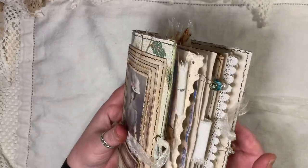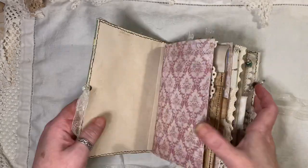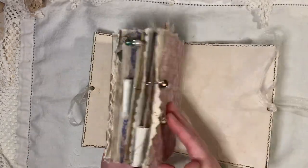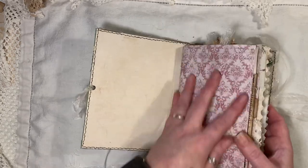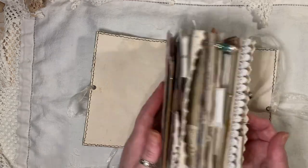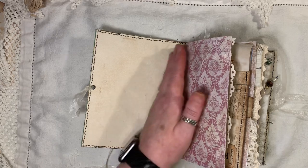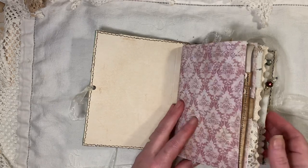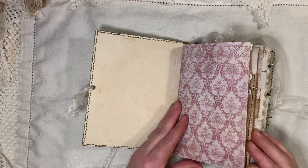Inside it's just plain coffee-dyed. I haven't done anything on the front of the signature because there's just so much going on in here and the bulk was getting too much. I want it to remain writeable — to actually be able to write in it.